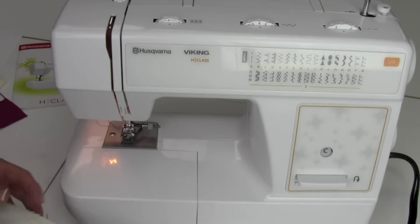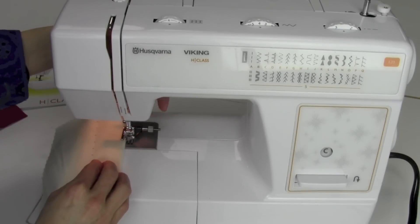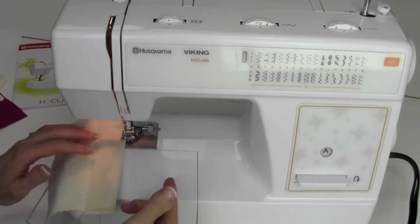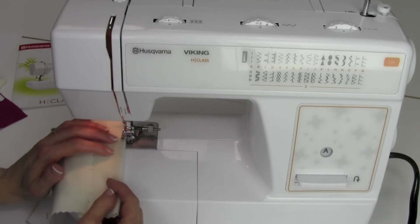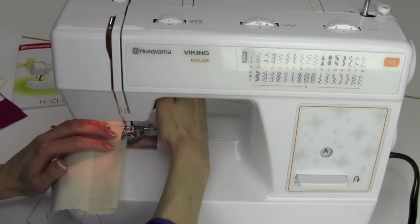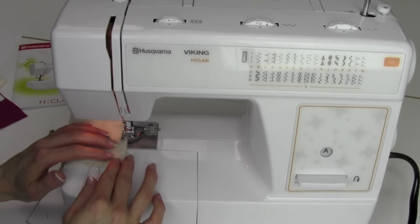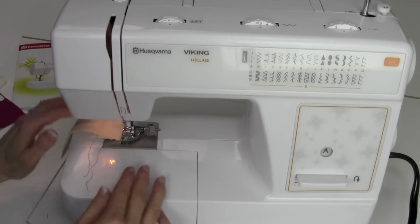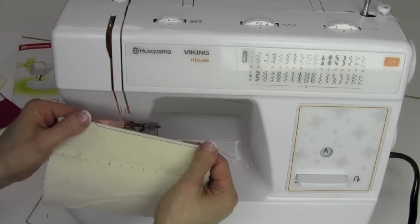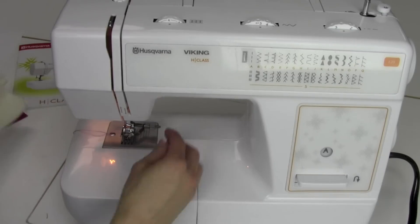I also like to use this foot for edge stitching or top stitching — I can just put that guide right up against the edge. If I turn this back to A with the needle position on the left hand side, we could easily top stitch and set it for how deep of a top stitch we want to take across there. I love a foot for this because it makes me look like I can sew very, very straight without really having to guide it. I don't even have to think. There's our blind hem.